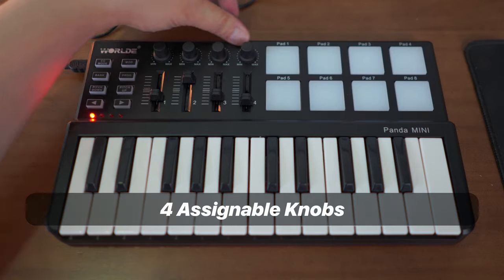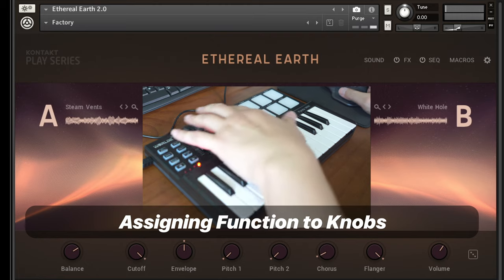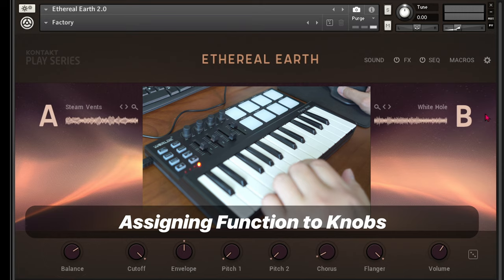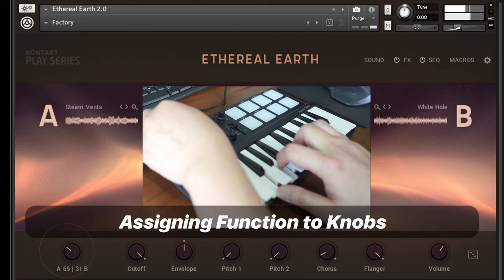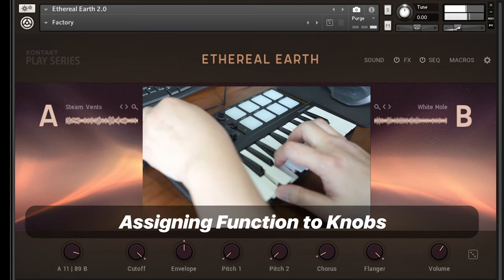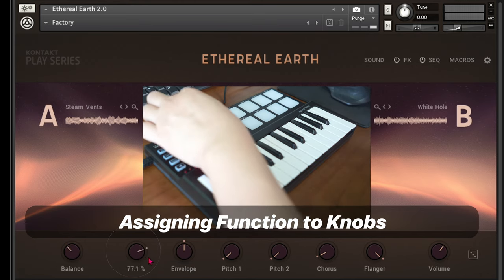You also get these assignable knobs that you can assign to any CC messages you want. For example, I can set the first knob to control the balance between sample A and sample B. I right-click on the button, select 'Learn MIDI CC', move the knob, and now I can control that parameter just by turning this knob. I can also assign the next knob to the cutoff filter as well.